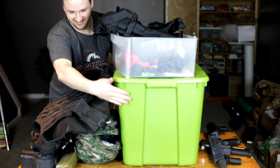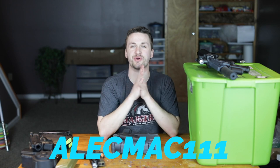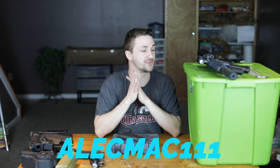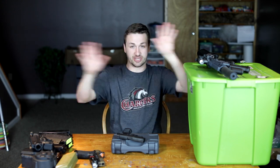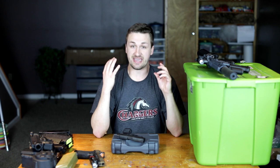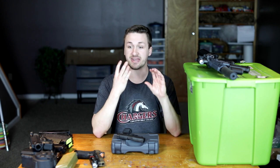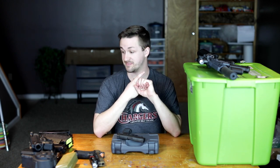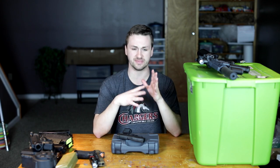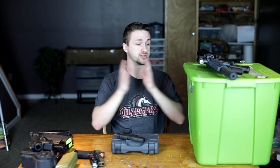What's up guys, I'm Alec Mac 111, welcome back to another video. I have an awesome collection unboxing for you guys today — I bought this whole collection from my buddy Jonah. He got engaged, married, and had a kid within like a year and a half span, so he ended up selling me all of his airsoft stuff. I've played with this dude quite a few times, good friend from Ohio.